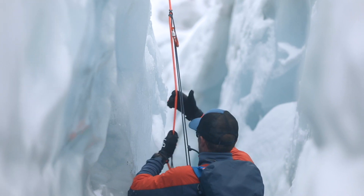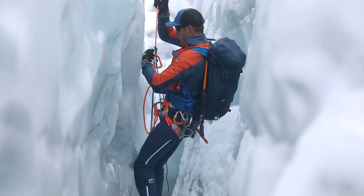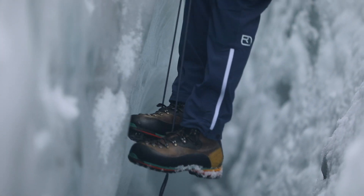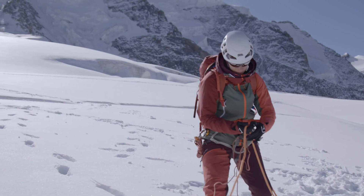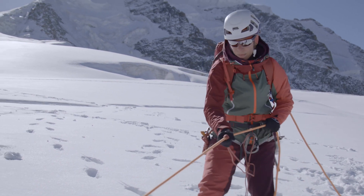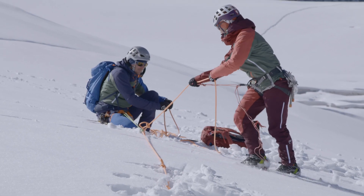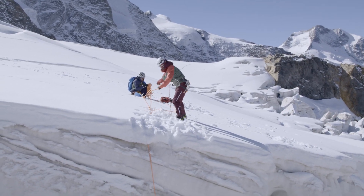A prusik knot works like this: when a load is placed on the prusik knot, the accessory cord clamps around the rope, creating a downward force and enabling a load to be carried or absorbed. If you want to loosen the prusik knot to move it, just place a thumb on the barrel of the knot and loosen it a little, and then you can slide the prusik with minimal effort. Tug it to tighten it up and you are then ready to put a load on it again.